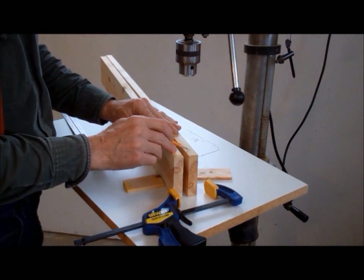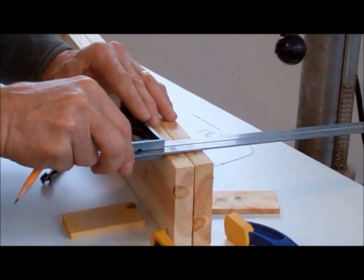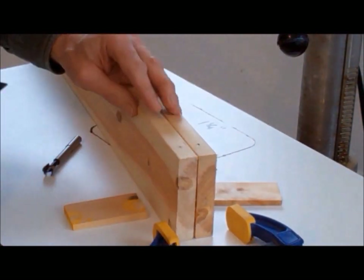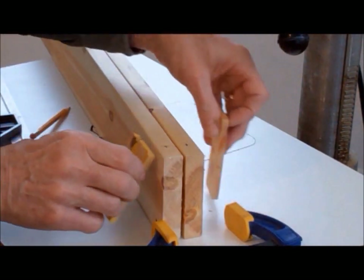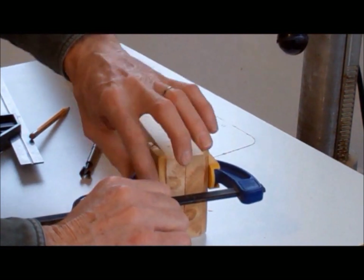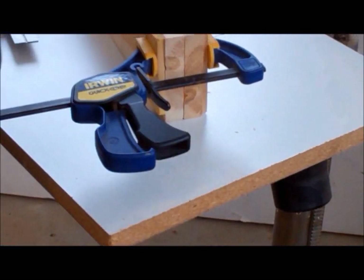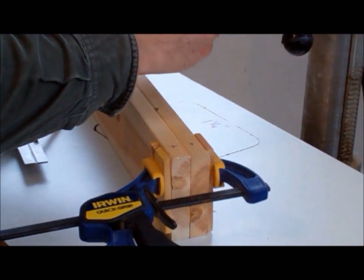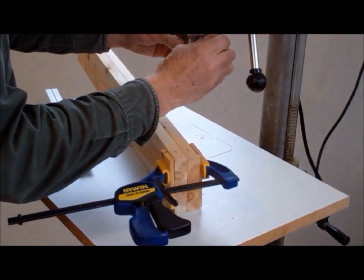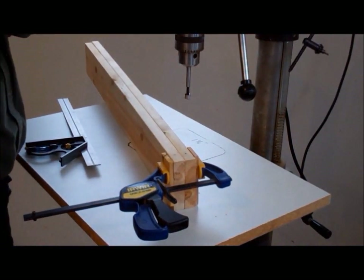To install a threaded insert, we first need to drill an oversized pilot hole on the edge of the jig arm, one inch from the end opposite the hinge. For a quarter-inch insert, this pilot hole is 3/8 of an inch in diameter. The depth of the hole needs to be about the length of the bolt you are using, or the length of the threaded insert, whichever is greater. To make the pilot holes, I am using a drill press with a fastener bit. The fastener bit gives me a clean bore with a flat bottom. Also notice that I have clamped a couple of pieces of scrap to the side of the jig arm to prevent splitting while the hole is drilled.